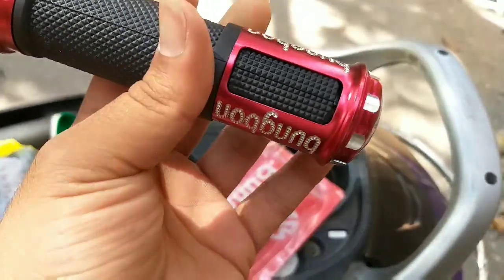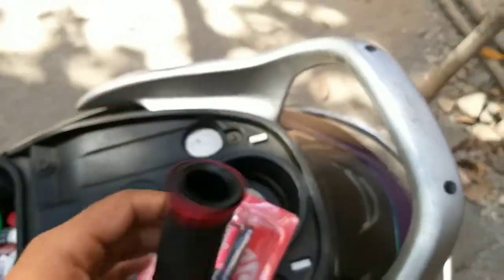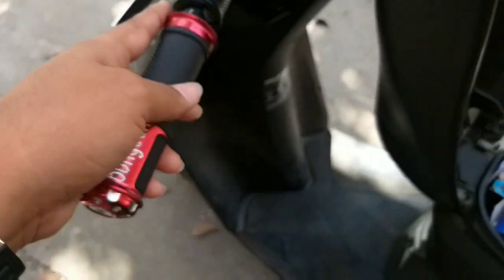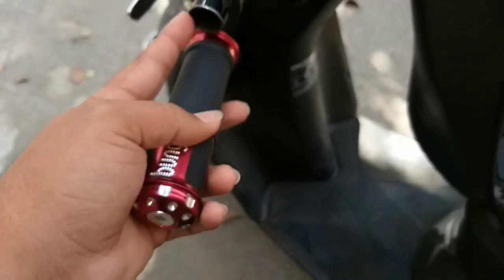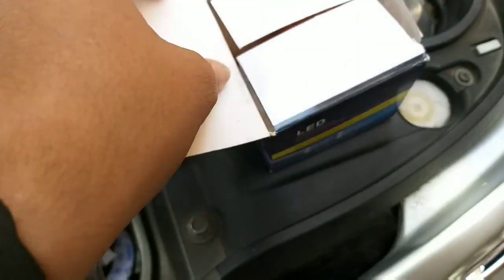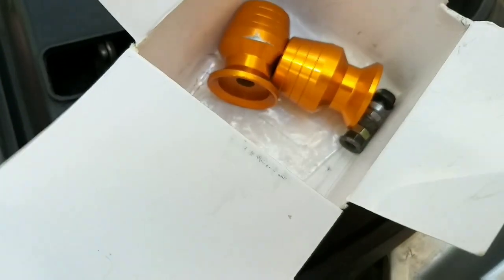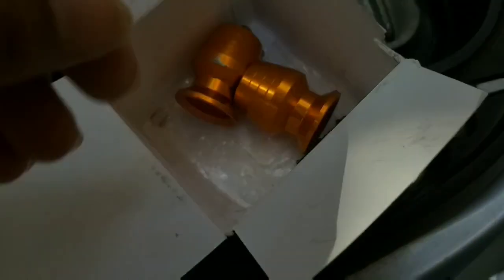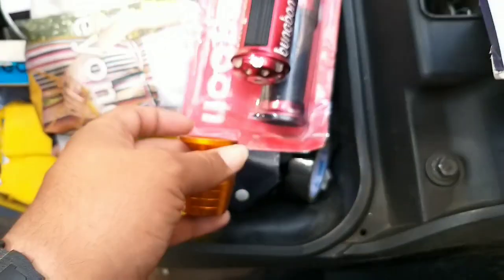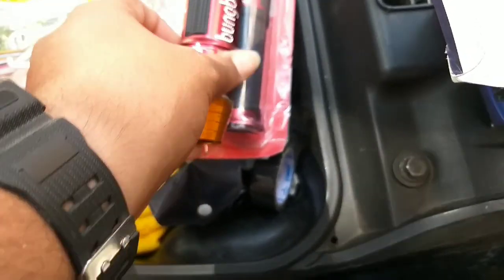It's rotated and tightened. Now I'm going to start the fitting. I've cut my grip. It's a bar end light — I was planning to place this thing but it was not the bar end. I had to show you what happened. The place was no longer available, so it's been stopping. I will probably just keep this under control.